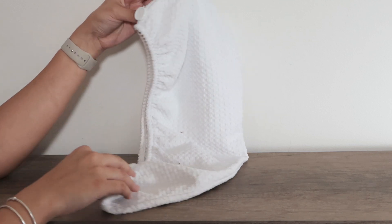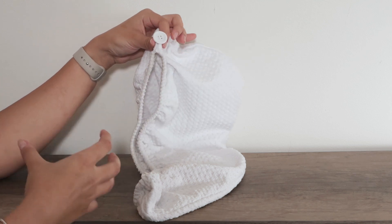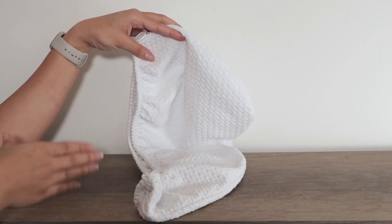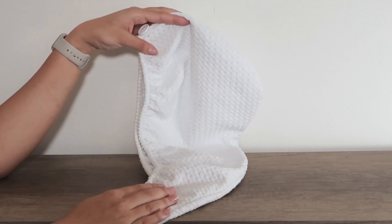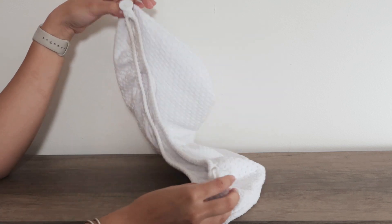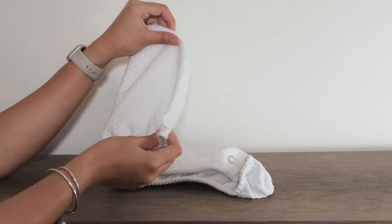It is super absorbent, and it has this lining of elastic all around, so it really traps into your head and keeps any moisture and water from coming inside. I use it in two ways: sometimes I straighten my hair and I don't want to get it wet, so I put it in here to keep it nice and dry when I shower, or I use it whenever my hair is wet to dry it as quickly as possible.